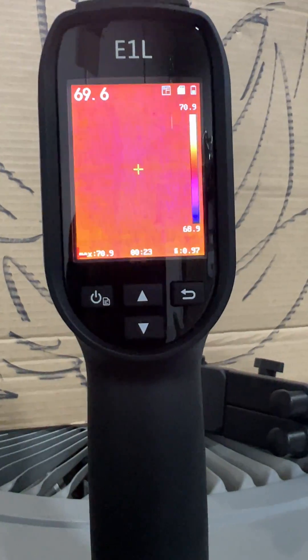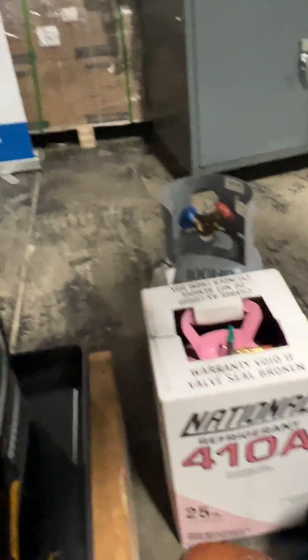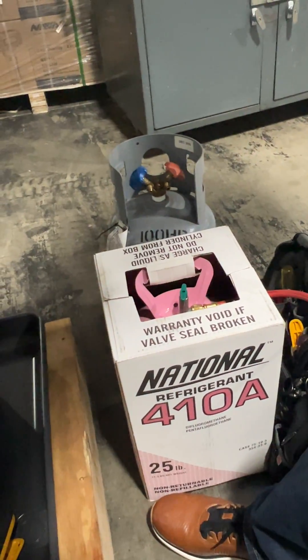I'm going to have them pan over here and just shoot at the tank, and you can see how I got it hooked up — just vapor on there, so that's how it works.